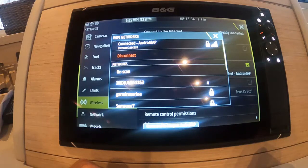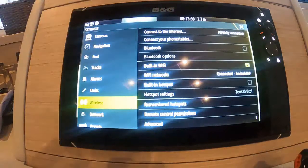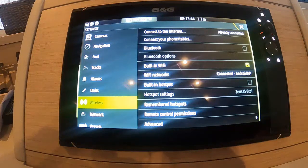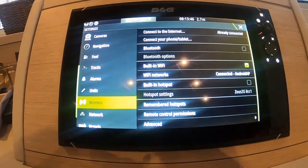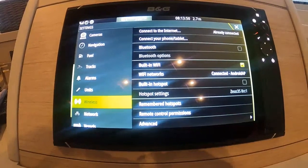I'm now connected to my Android phone and I have internet access. That basically is the same for any wireless — you could connect to the marina wireless in the same way, providing you have the passwords.